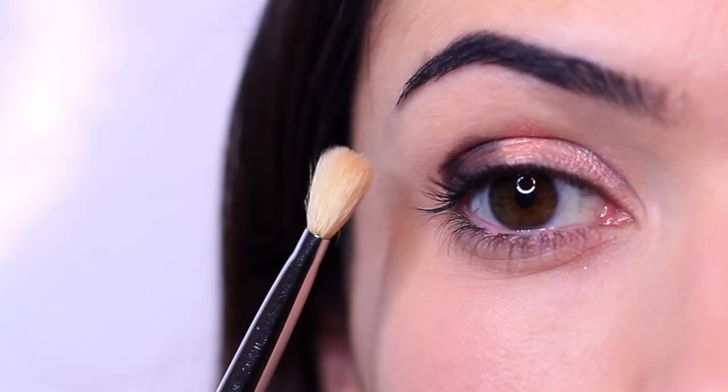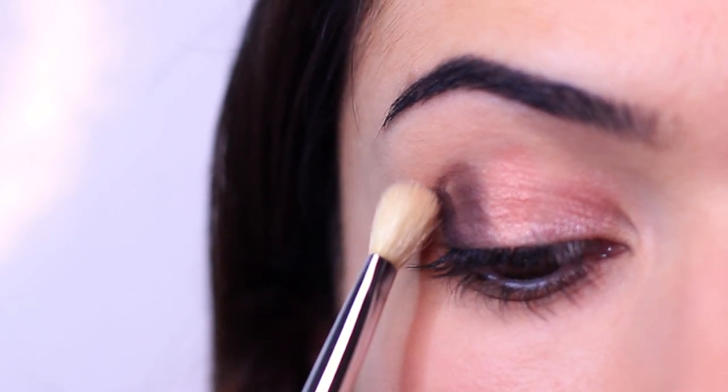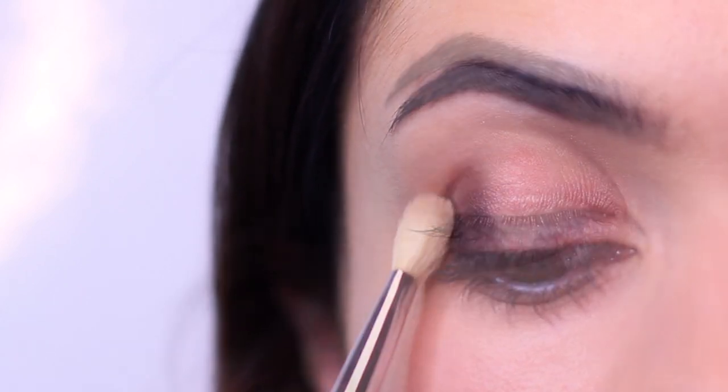I don't remember if you're supposed to use a particular blending brush. I used the one that I always use because if it's an easy look, you should just be able to use anything rather than a specific brush. And here is the finished look — I have four eyeshadows on my lid. They're all kind of blended together and they look really muddy, so obviously I've done something wrong. Let's try to avoid this muddy finish and try again.